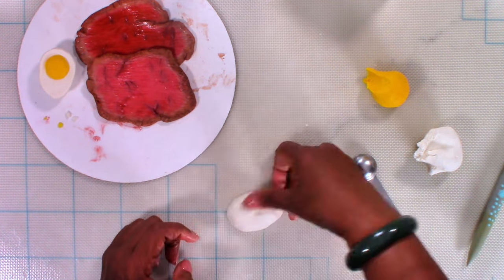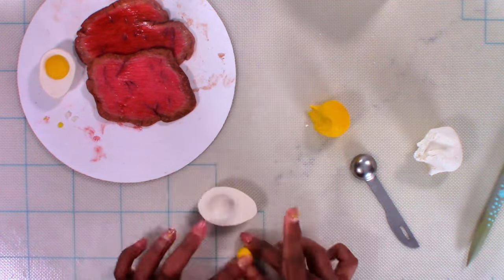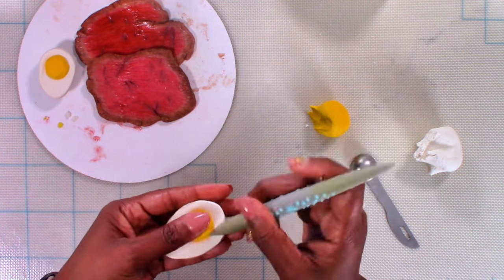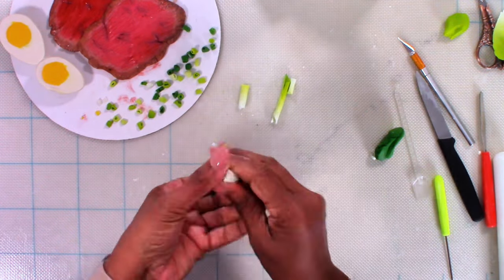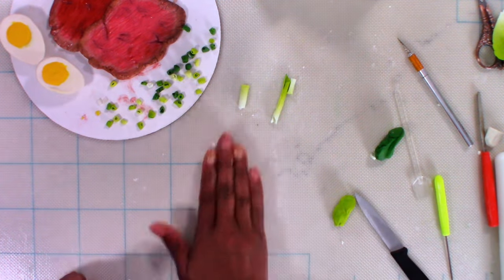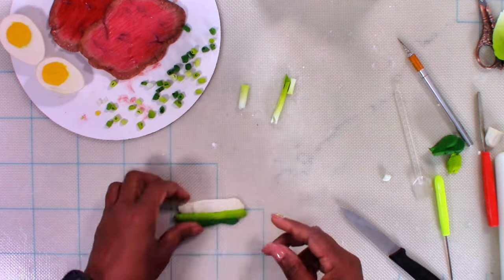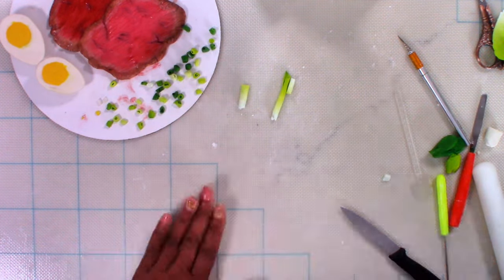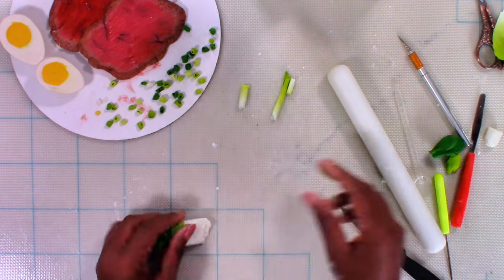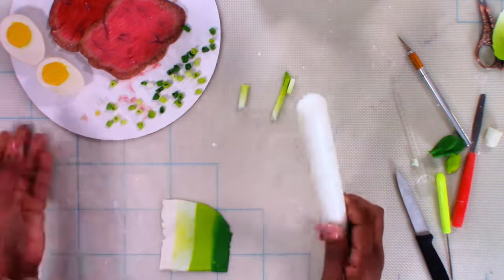Once I finished making the meat, I sprayed a little bit of sheen on it to give it a shiny effect, and then I started modeling eggs from modeling chocolate along with the green onions. As I was cutting the chocolate green onions, the cut part would close up and I'd have to take a needle tool to open the section up again and again — it was becoming too time-consuming. I then had the bright idea of threading the needle tool through the roll and cutting the pieces while it was on the needle. I still had to go back in, but it saved me a lot of time and worked out pretty great.